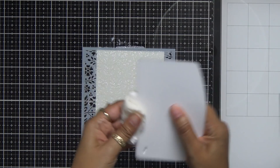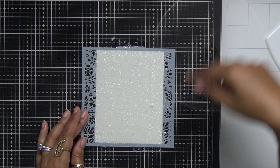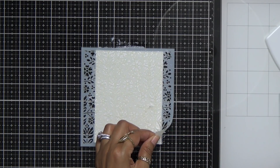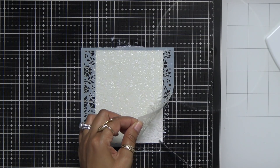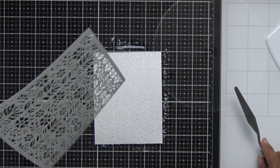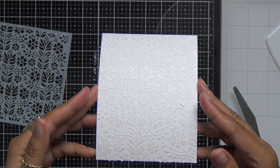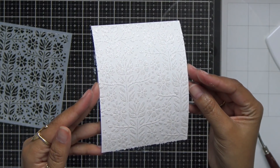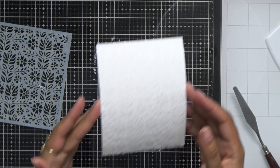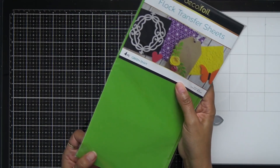Now I can pull up any extra pieces that might still be sitting there and I'll grab my palette knife to help me pull this up. You guys have heard me say this a thousand times — this is like Christmas day to me. I love removing a stencil! I'm going to make sure I put the stencil in a tub of hot water, but look how gorgeous that design is. It's not going to compete with anything else I put on a card, but it's a nice sparkly background. I'm going to set this aside to dry and go ahead and put that stencil into some hot water.